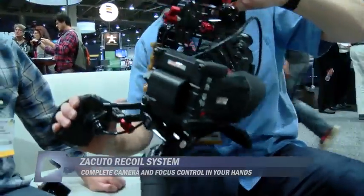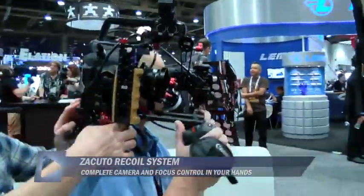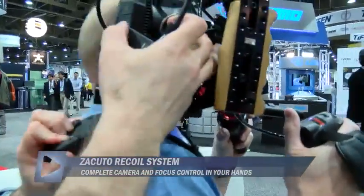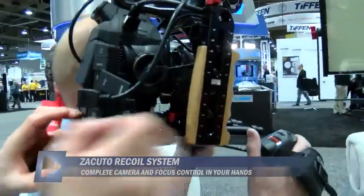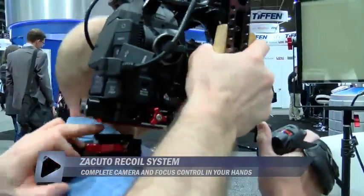Let's throw it on your shoulder. When you flip that lever halfway, you can slide it and get it right where you want it. Lock it in. If you wanted to, you can go this way and completely pop it off, and then go right to the tripod.